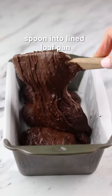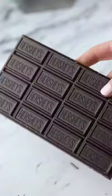Spoon the batter into a lined loaf pan and smooth it out. Place an entire block of dark chocolate on top and bake for 35 to 40 minutes.